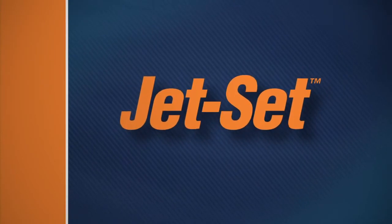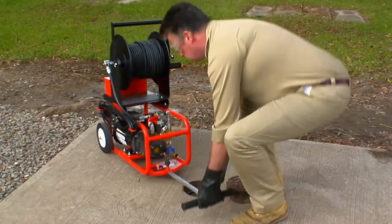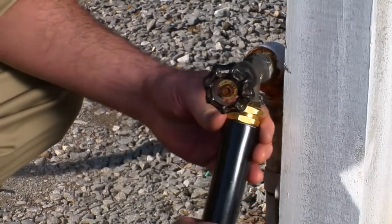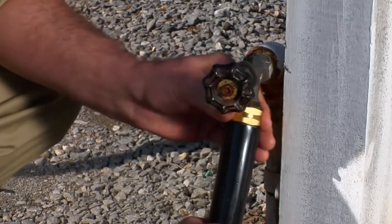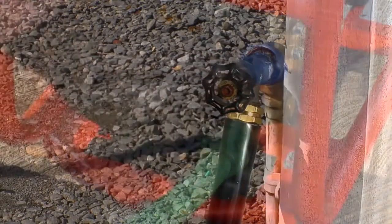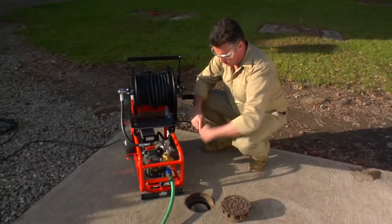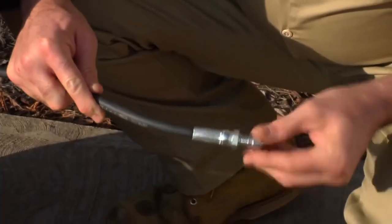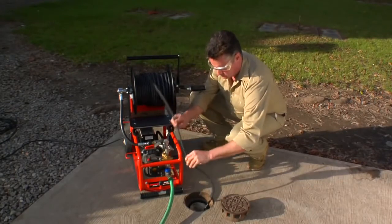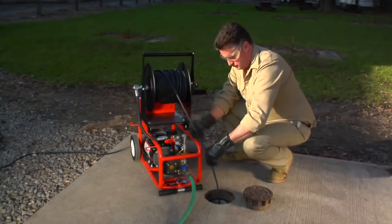Let's see how to use General's jets. As shown on this JM 1450 electric jet, simply wheel the jet to the job site and you're ready to begin. To achieve best results, clean the line from the lower end or downstream side. Connect one end of the garden hose to a water faucet and the other end to the water inlet of the jet machine. Select an appropriate nozzle and thread it on the end of the jet hose, then put the hose into the drain line. Turn on the water, start the unit, and guide the jet hose into the line.